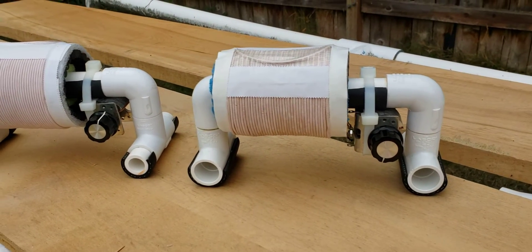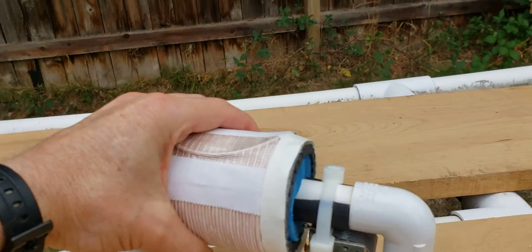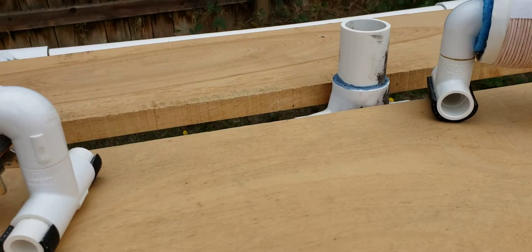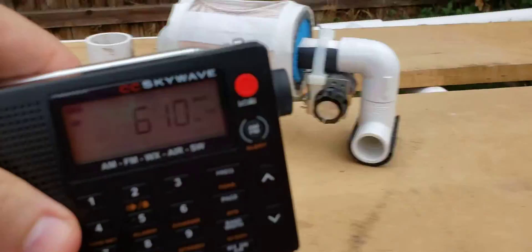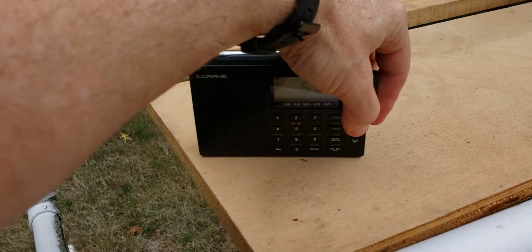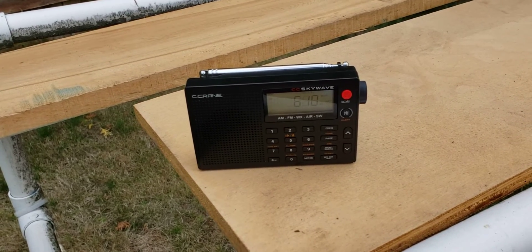Performance wise, I'll let you hear the difference. I have a fringe station selected — this is KONA 610 in Pasco, Washington, which is off to the southeast from here. I'm going to set the FSLs off and see what I get on my stock CC SkyWave. Maxing out the volume, I get nothing.